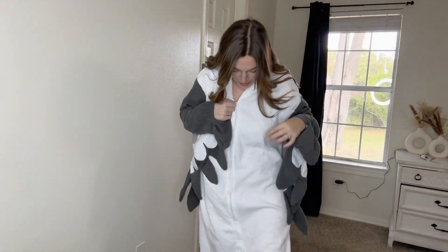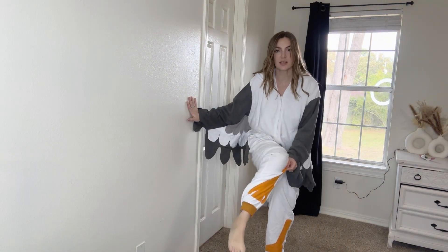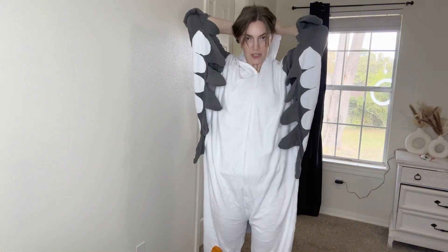Here's the seagull close-up. It's a soft material, it zips all the way to the crotch area, and then it has little feet on the legs, a little tail in the back, the wings, and then it has little hand covers. If where you live is cold, this is going to be great to keep your hands warm. And then when you put on the hood, you are a seagull.